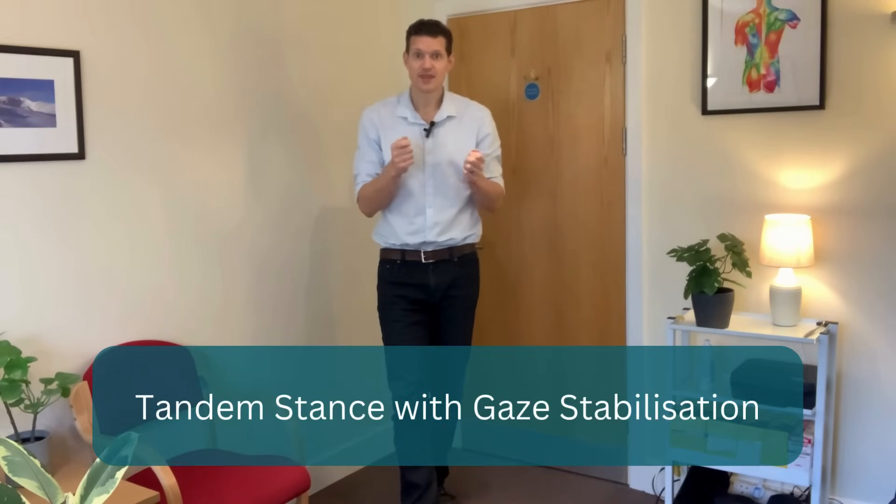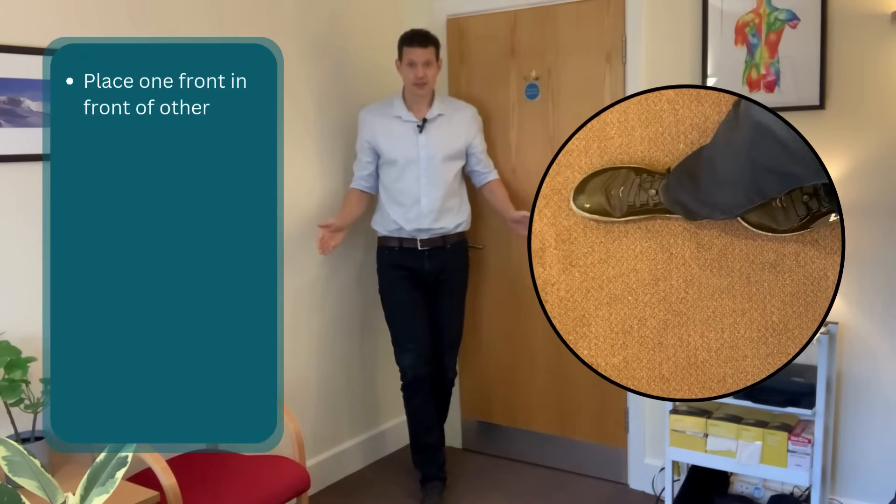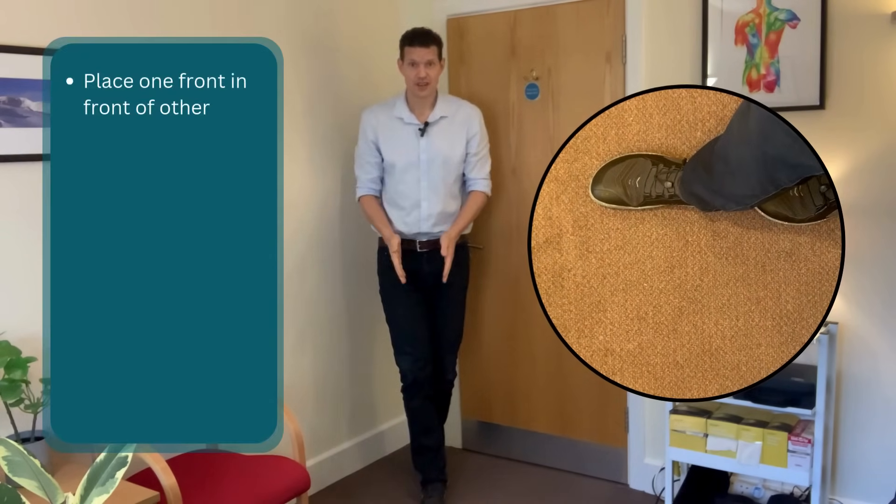But don't worry, because regular exercises can definitely help reduce this deterioration. There is one exercise that's going to be really good at improving both reflexes at the same time, and it's called a tandem stance with gaze stabilization. We're going to incorporate the balance mechanism and holding yourself upright with the gaze stabilization using the vision reflex.